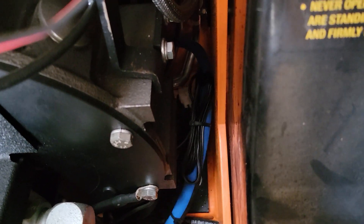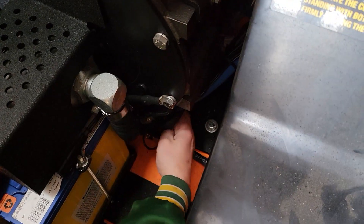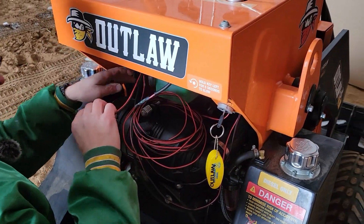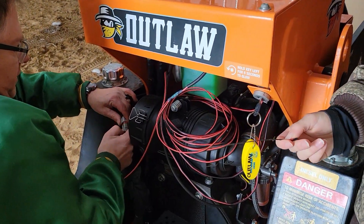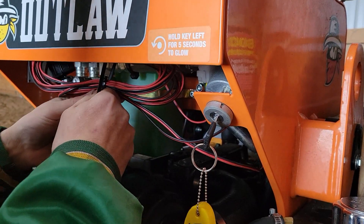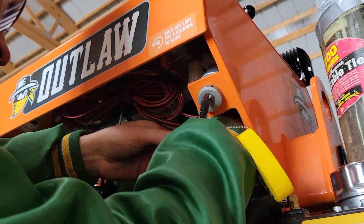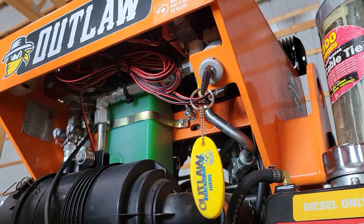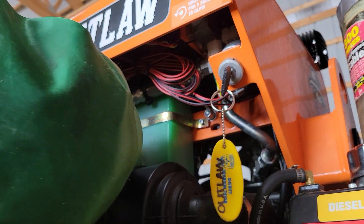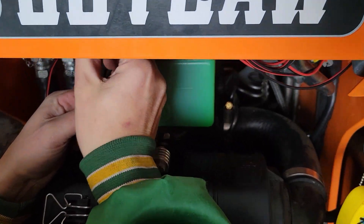I'm going to start out with the machine in low — Adam recommended that. He's the Outlaw import, service, and kind of guru here in the States, based in Missouri. I'm going to start out low and get used to it, just because the machine's got so much power and it's so quick and responsive, and then as I get better at it I'll go a little faster. The bucket we put on it is a four-in-one by Erskine — E-R-S-K-I-N-E. I can get all the parts through my local implement dealer, which is John Deere, so I'm going to support them and use that bucket.